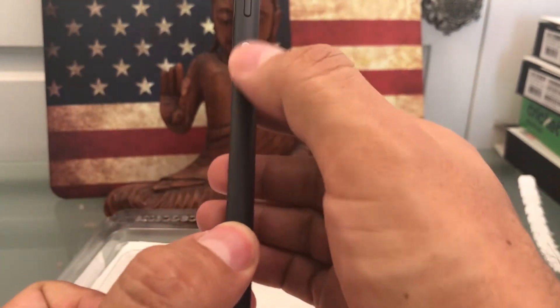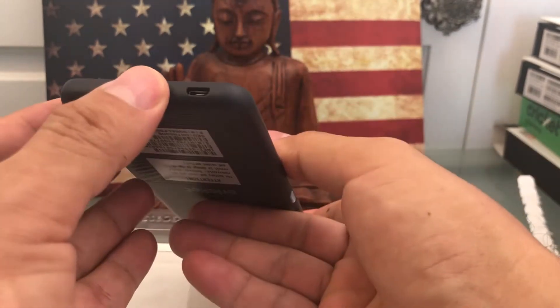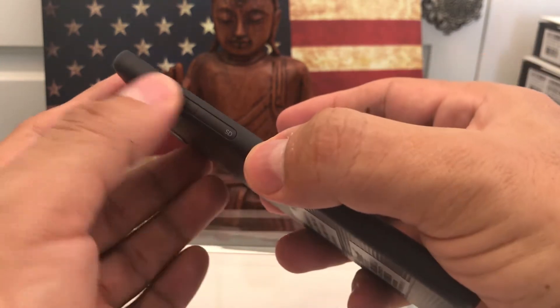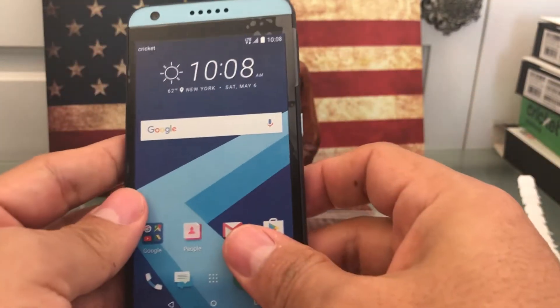It has a cool power button here, the volume rockers, of course the input jack, here is the microSD, and here you put the SIM card and also you can put an SD card. And this is pretty much waterproof guys, even though it doesn't say here, but because of these tabs I pretty much know. At least it's water repellent.